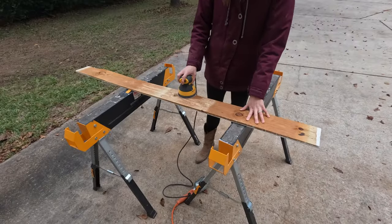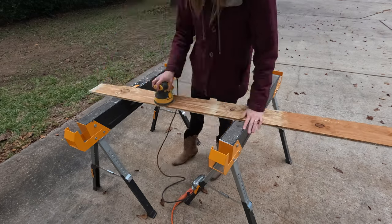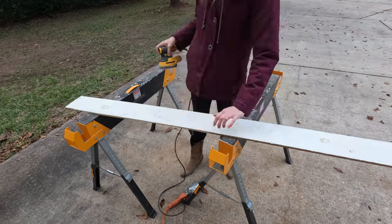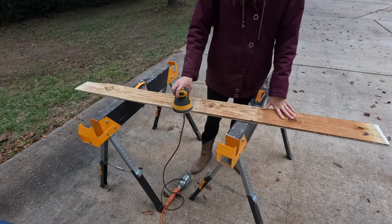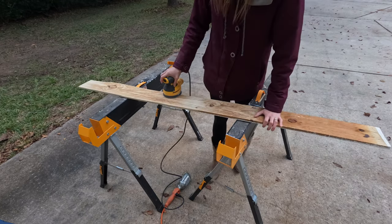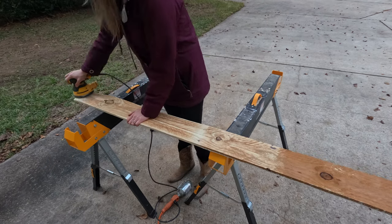I grabbed my orbital sander and started removing the top layer of the wood. This will help with a few things. First of all, smoothing the surface to prevent anyone from getting any splinters. Second, it evens out the color differences from the exposure when this wood was part of a palette. And finally, it's going to help the wood accept stain a bit better.